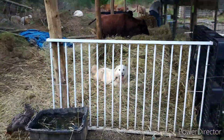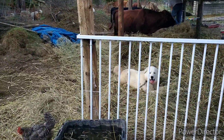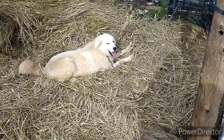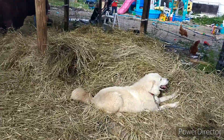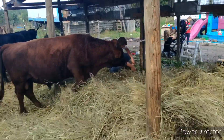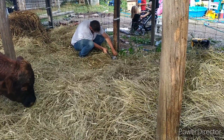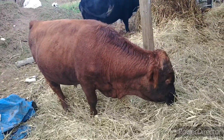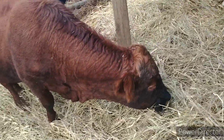Hi, this is Carrie with Erkney Farms. Let's just go around and check some stuff out. Bailey's laying in the hay we put out. Mike is fixing a wire down there, and Ben's eating.